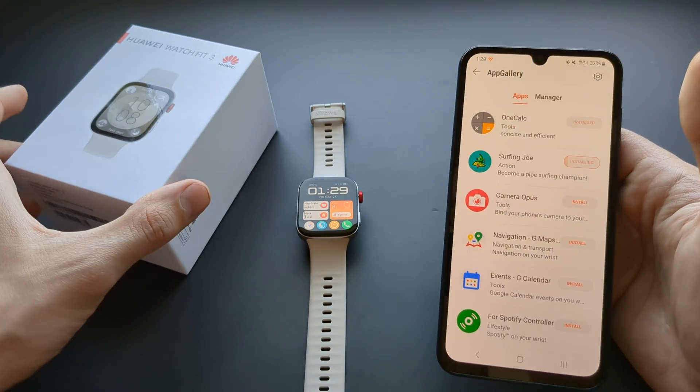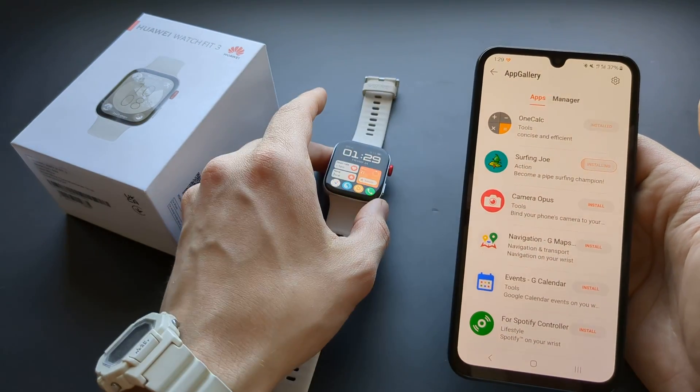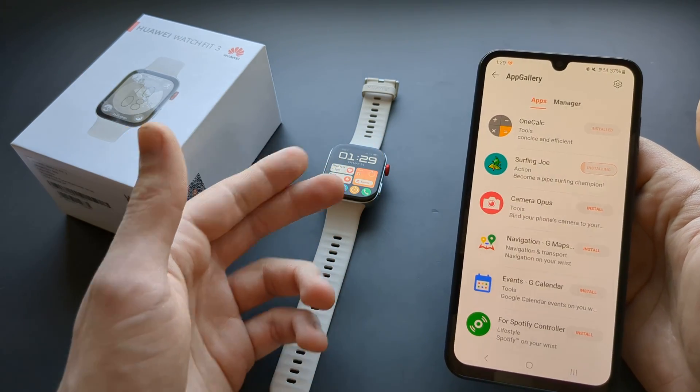This is how you install apps on this watch. If you want to see more videos about this watch, make sure to subscribe because I have plenty more coming. See you.